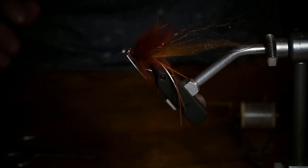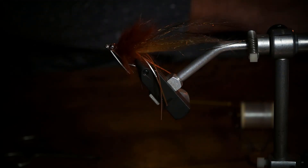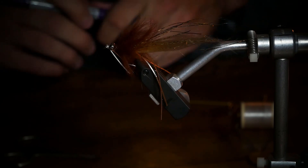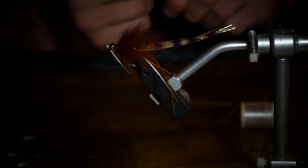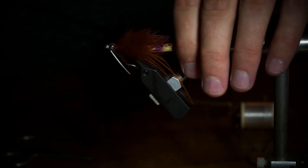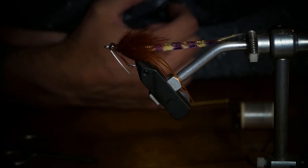One final thing that I like to do — and a lot of other people like to do — is make some bar marks. You can use brown, purple, whatever color you want. Make about four marks as you move back, spacing them out about half an inch. And that's it. It's not a super tedious fly, but it does stand out and catches fish. Good luck out there. Stay safe, stay smooth.